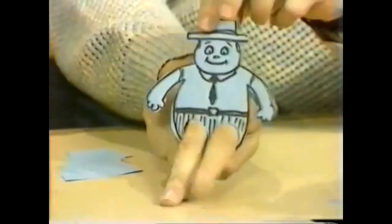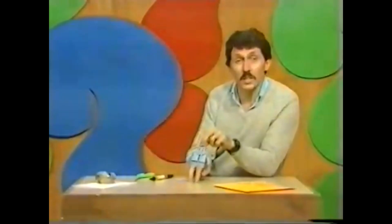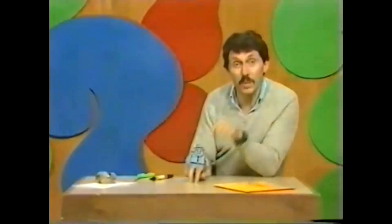With a bit of imagination and a few friends around, you can make a whole cast of characters and have a finger puppet theatre.